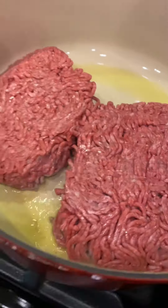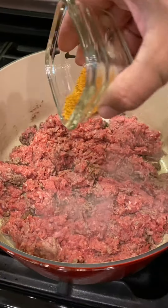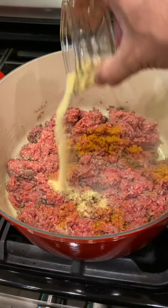Two pounds of ground beef. Make sure you get it chopped up a bit as you're browning it in the olive oil. One half tablespoon of Cajun seasoning and one half tablespoon of garlic powder.